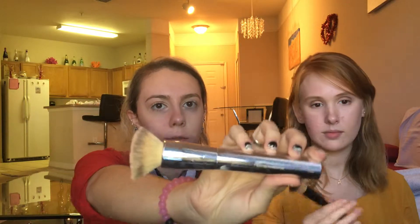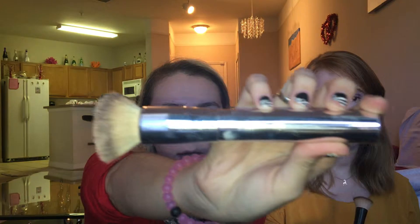So this is the IT Cosmetics Buffing Foundation Brush. I really like a flat top foundation brush. The flat ones I find don't work as well — they don't push the product into your skin. The great thing about these buffing brushes is they give you fuller coverage because they're pushing the product into your skin.